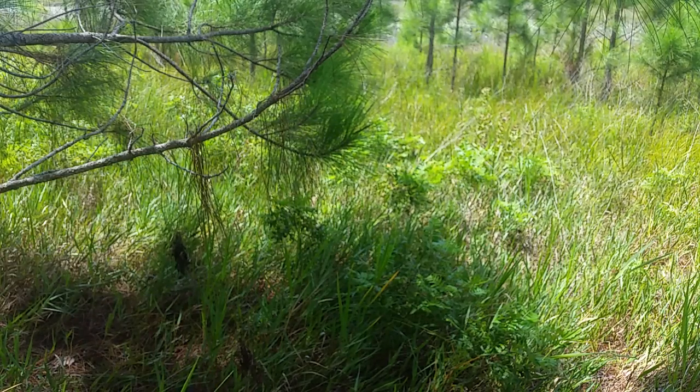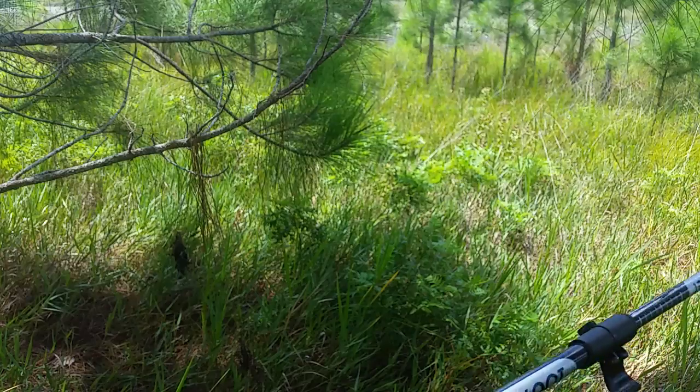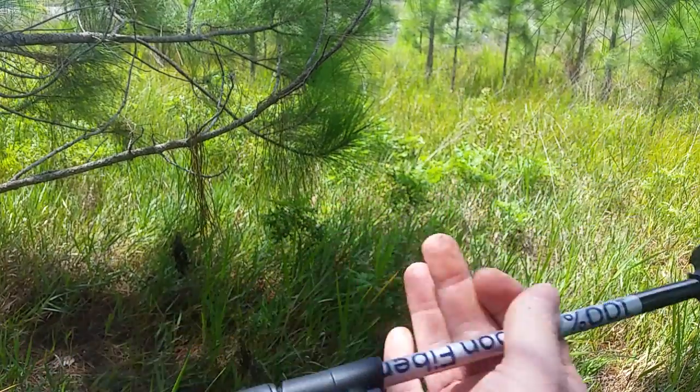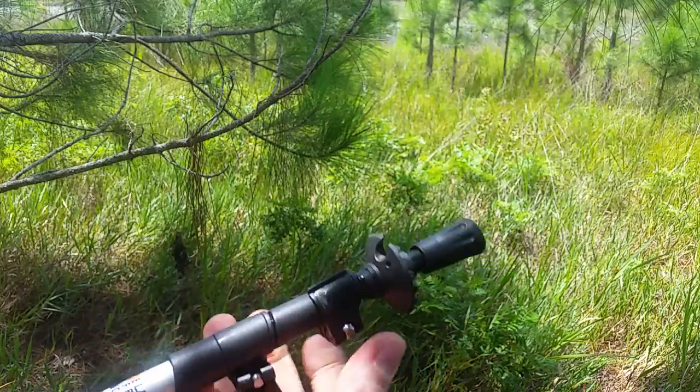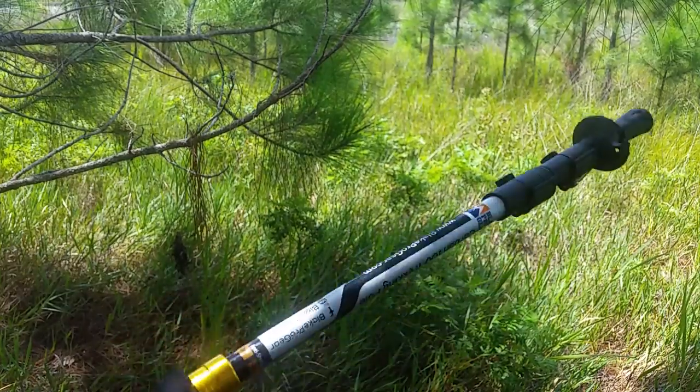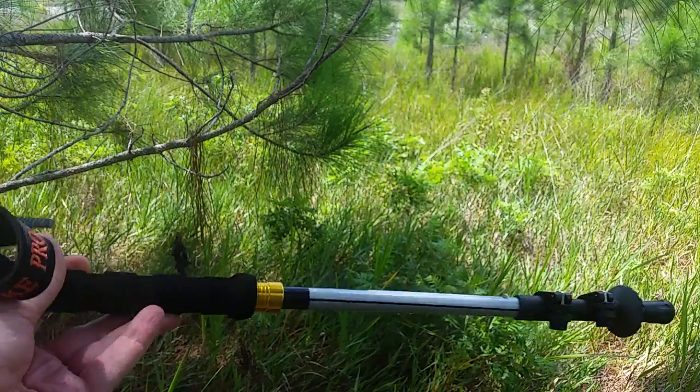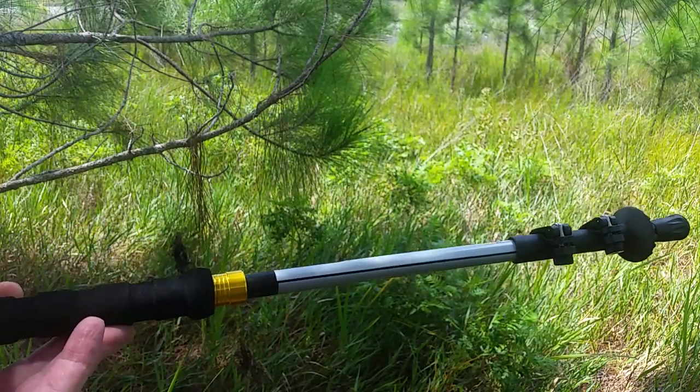You can very easily collapse it — take it like this, snap snap, pull this thing together, put the cam lock in, throw it in your pack. You can use one at a time or two at a time. Either way, these are really sweet poles. I love them.